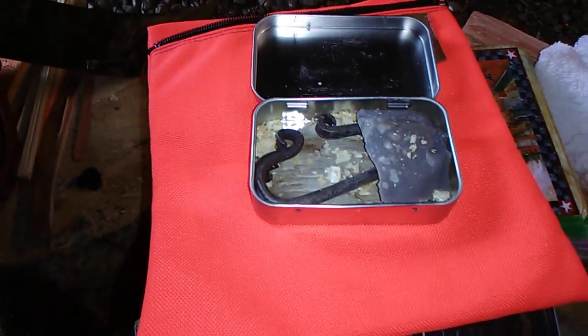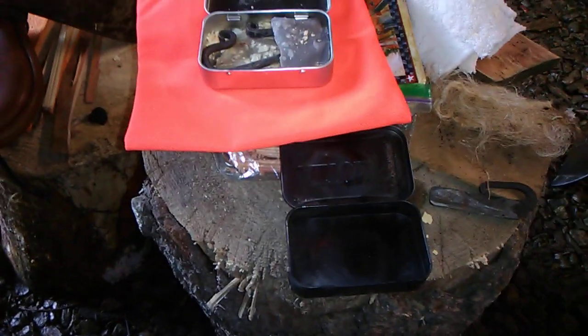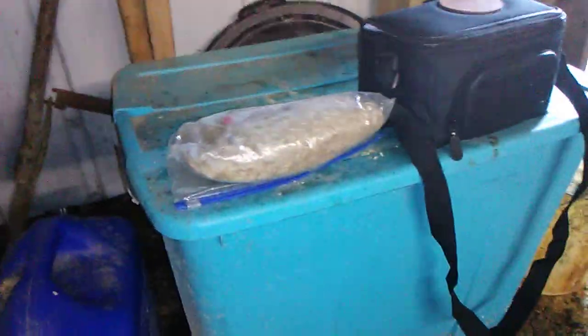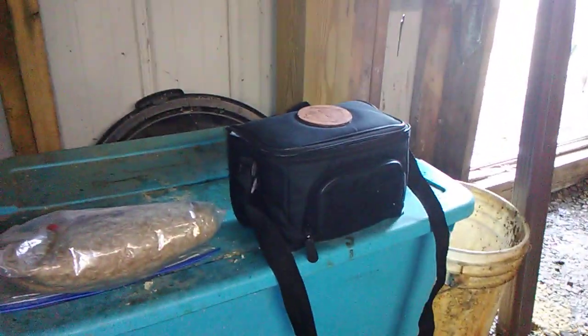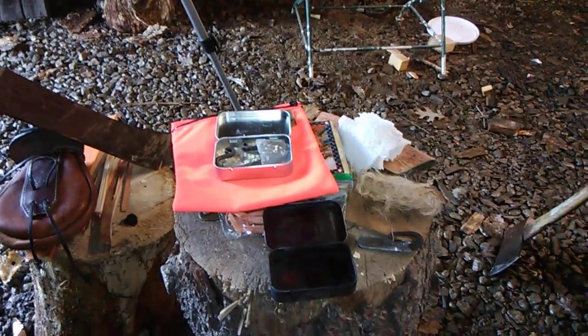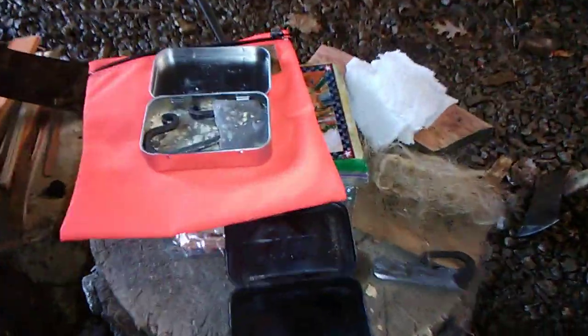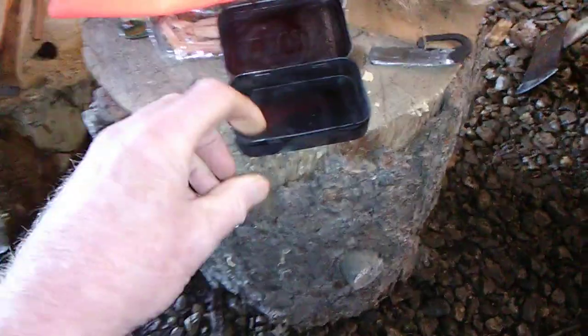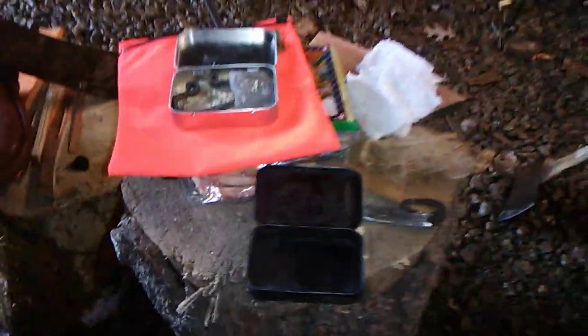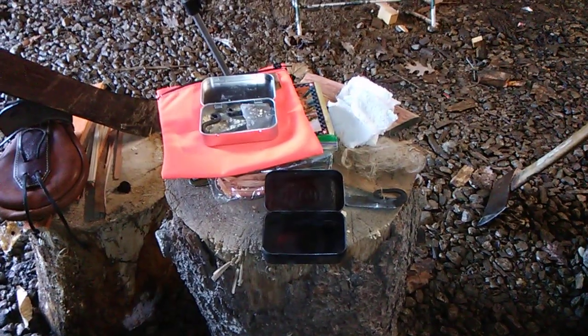That's it right there. We've got everything that we need, but we don't have a piece of char cloth. We've looked through everything — we've got plenty of hemp, we've got the bark, birch bark. We looked in the pouch, we've got ferro rods, lighter, everything we need. But we're going to make some char cloth because we're out. We're going to make it in this little tin right here from an old washcloth, and we'll do it like we were shown.